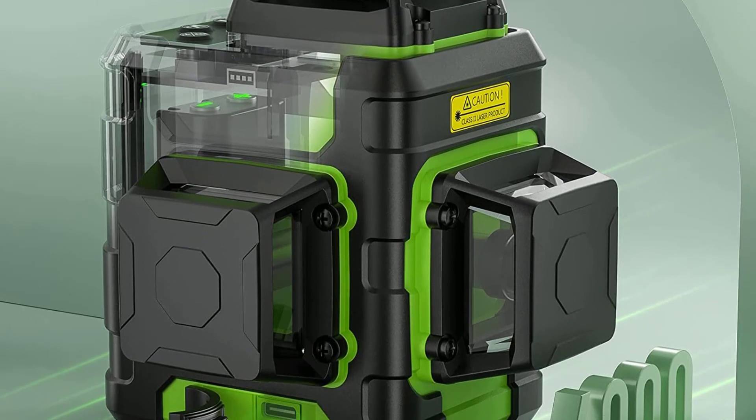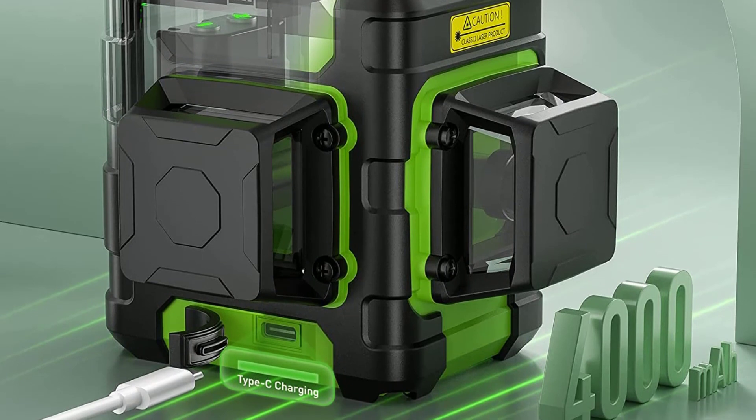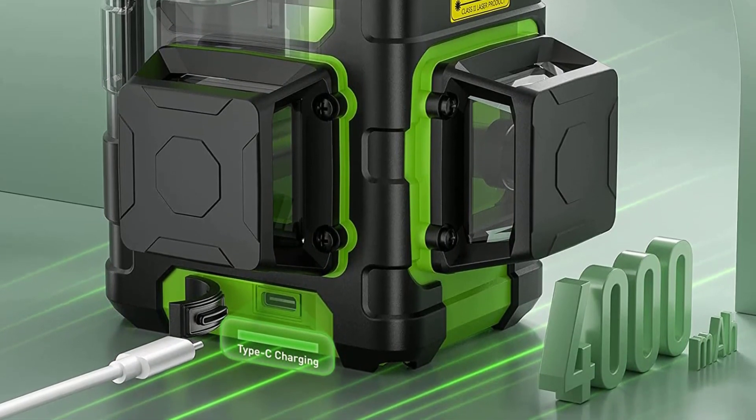Or maybe you like the DeWalt but don't have the budget? Well, go for this one. I've heard professionals and DIYers talking good about this tool.